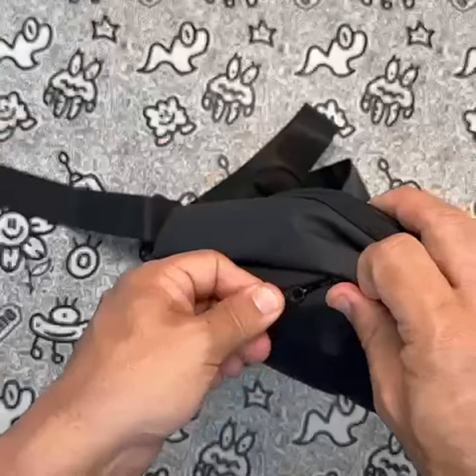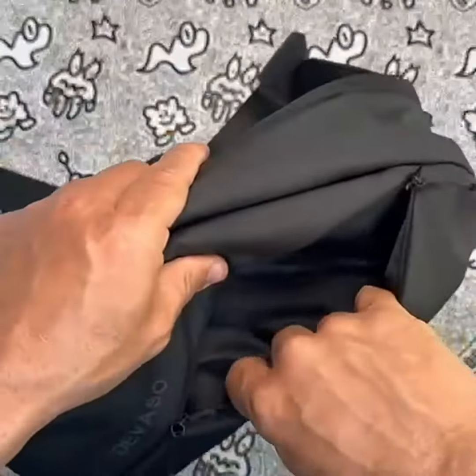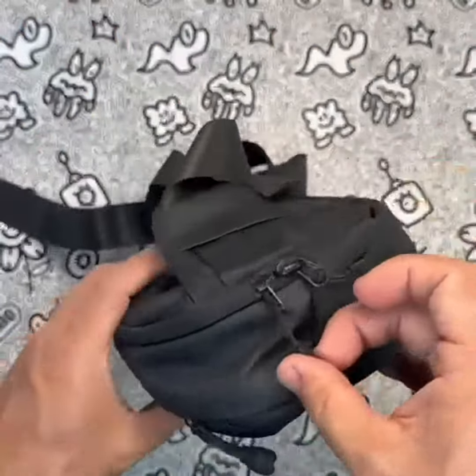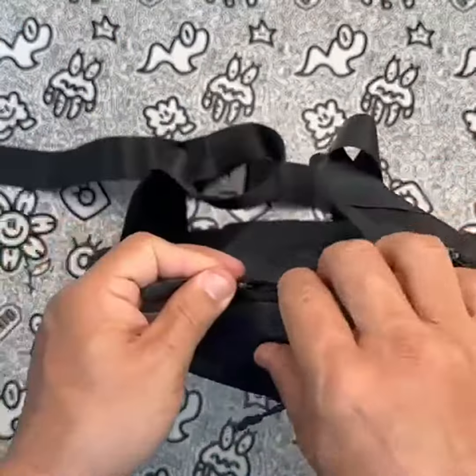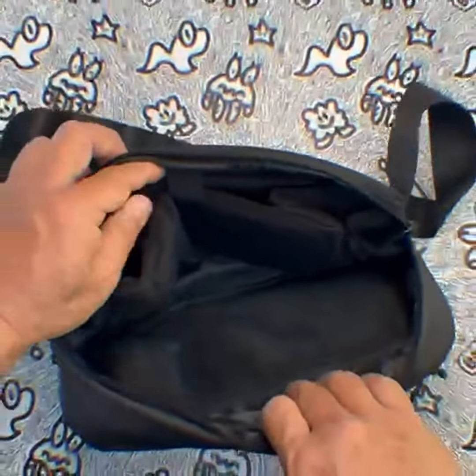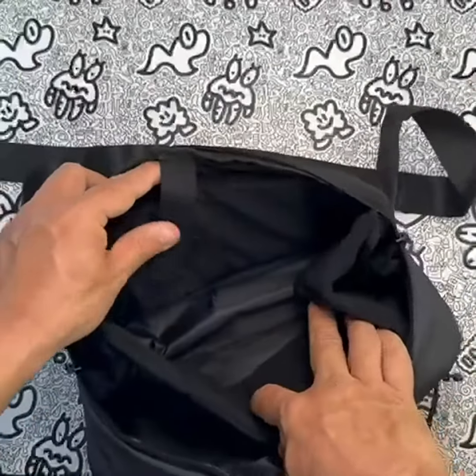The bag is splash-proof, with fashion zippers that can withstand various scenarios such as camping outdoors, attending parties, or traveling. Carrying the bag is a breeze, thanks to its safety buckle and adjustable shoulder strap, which can be easily adjusted to your height and weight. It's a great option for everyday carry, and the fashionable design makes it perfect for chest carrying.